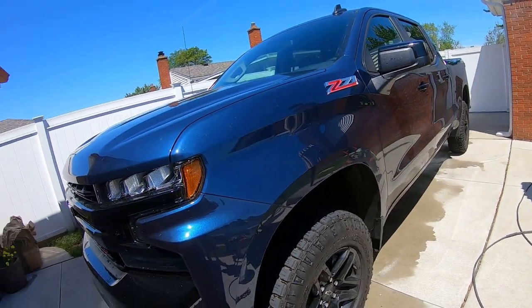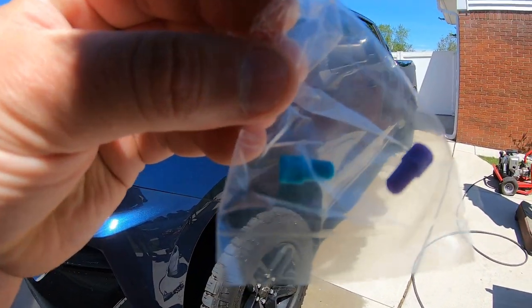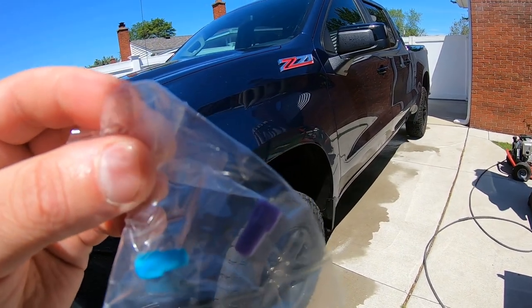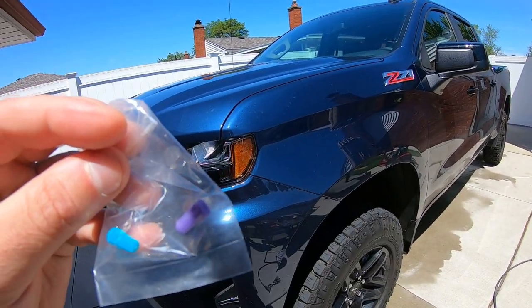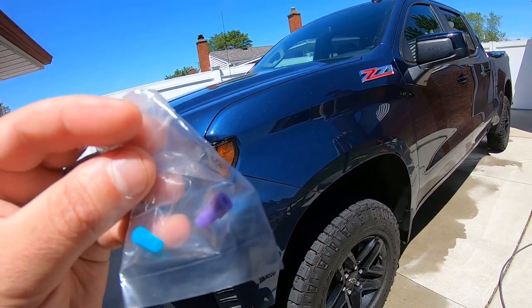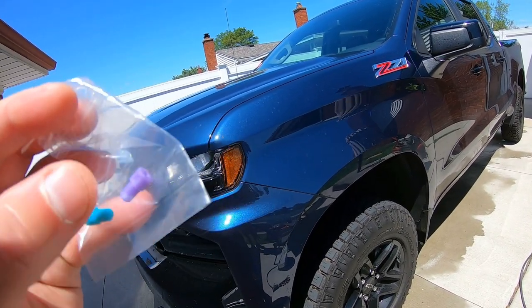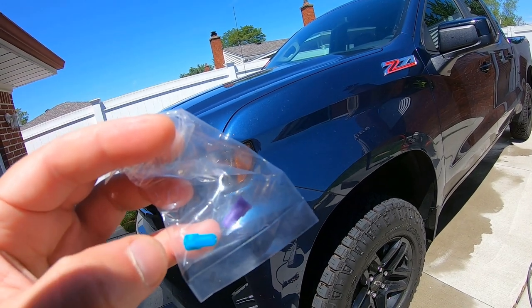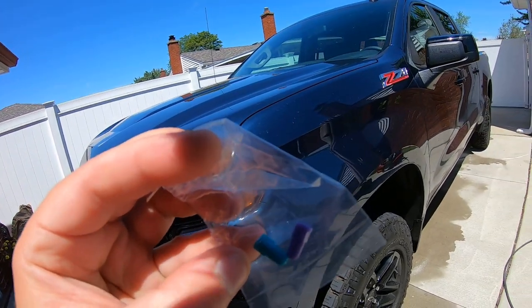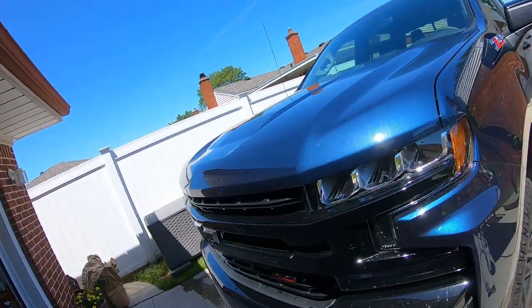With the Griots Garage foam cannon, at first we weren't getting a lot of foam. They have metering tips — since we're using a gas pressure washer, it takes the pink tip, which basically saves product. The purple one is for electric. The aqua color tip is if you don't care how much product you use — you'll get maximum foam out of that. I have a video explaining it as well.